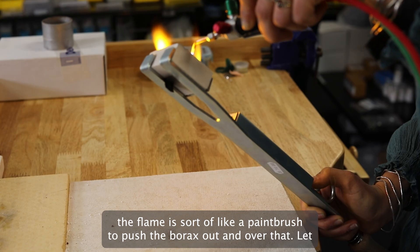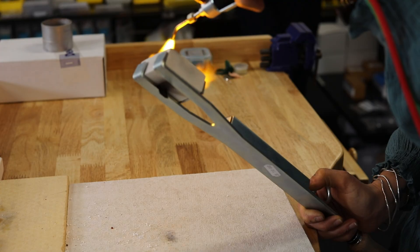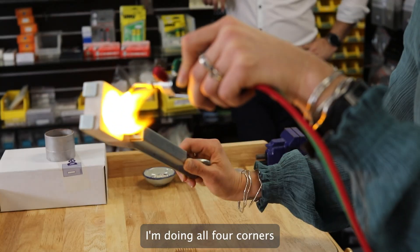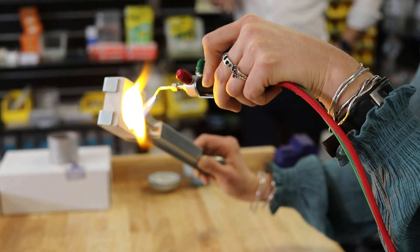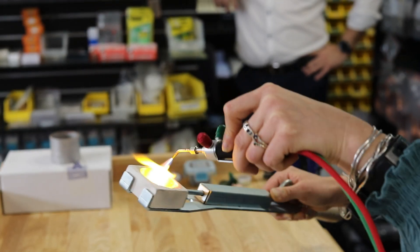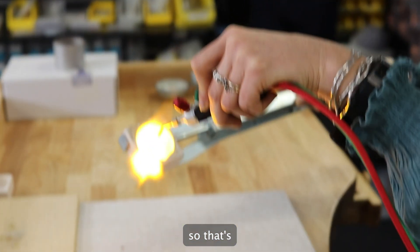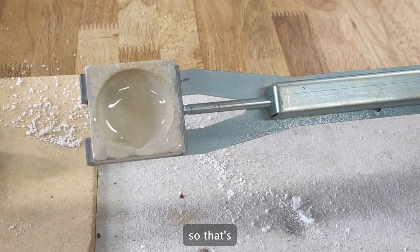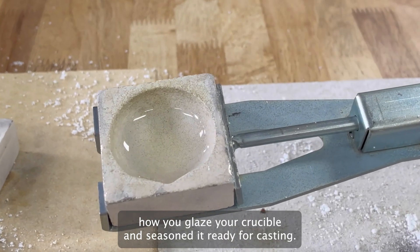I'm using the flame as sort of like a paintbrush to push the borax out and over that lip, doing all four corners. And that's how you glaze your crucible and season it ready for use.